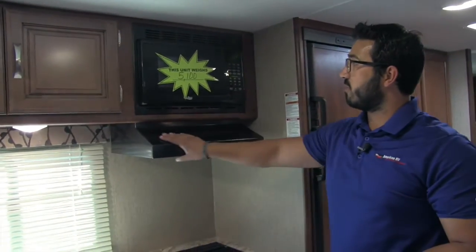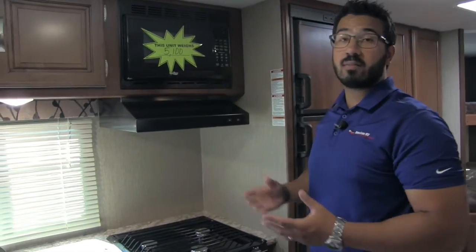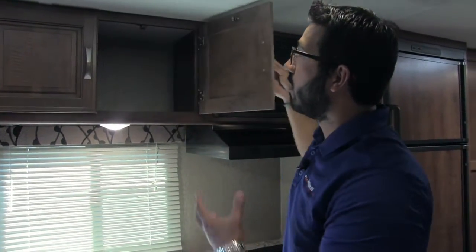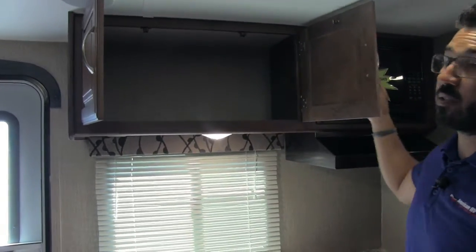As we move up, there's a fully functional hood right here, and our microwave. Over to the side you have the raised panel cabinetry with brushed nickel poles — really nice high-end look. And right in there is extra pantry space.